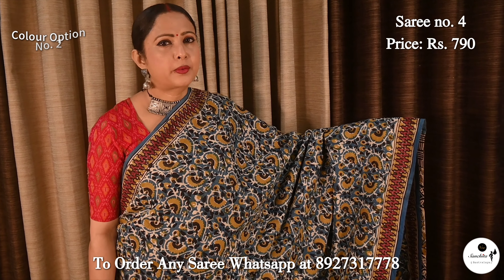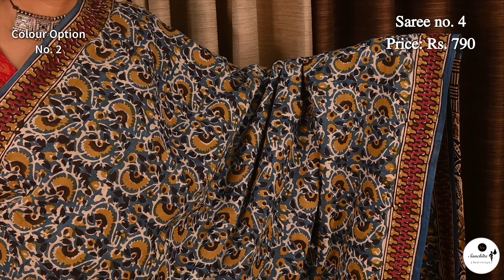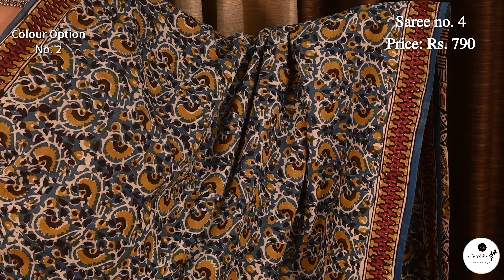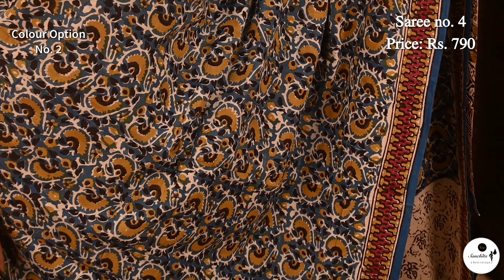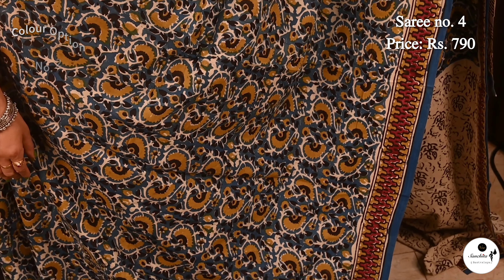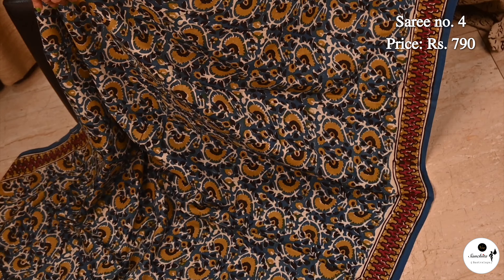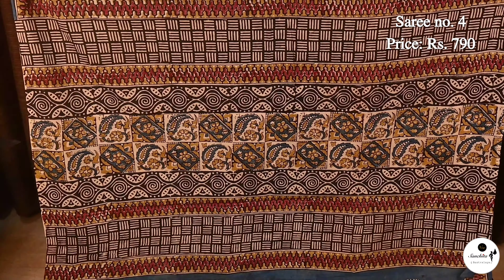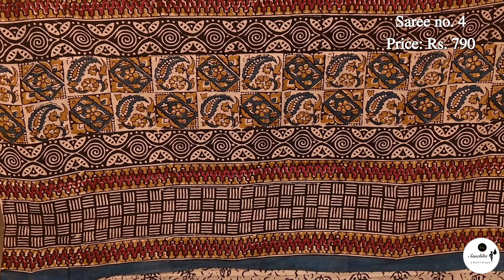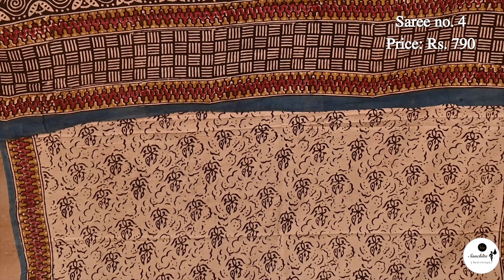This is the second color option of Saree No. 4. Column curry design in a shade of blue. Blouse piece is in contrast.